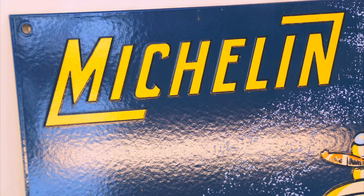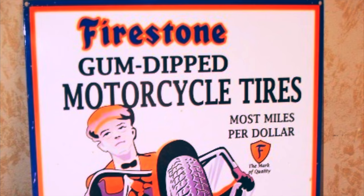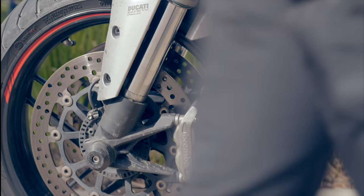Some other tire manufacturers you may have heard of started their bicycle and/or automotive tire business soon thereafter, such as Goodyear in 1898, Michelin in 1889, Pirelli in 1890, Metzler in 1892, Continental in 1898, and Firestone in 1900. Since the original motorcycles made were essentially modified bicycles, all production motorcycles, including the first Hildebrand and Wolfmüller, had inflatable tires.